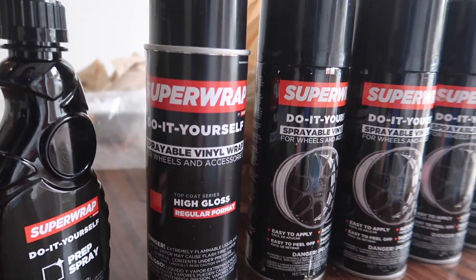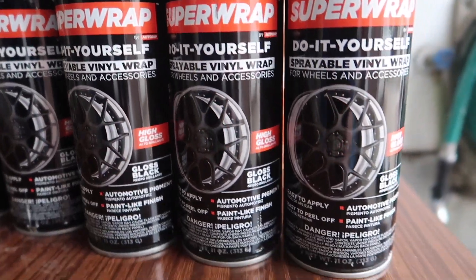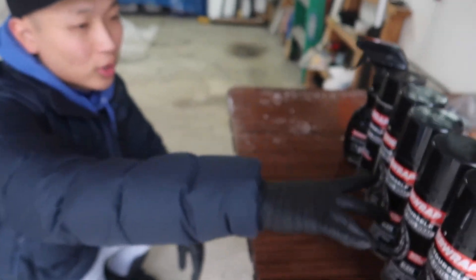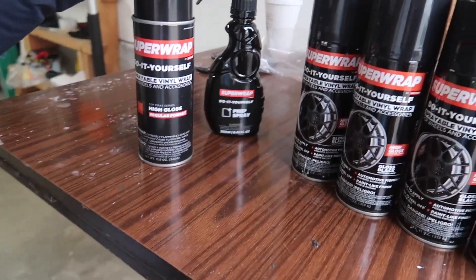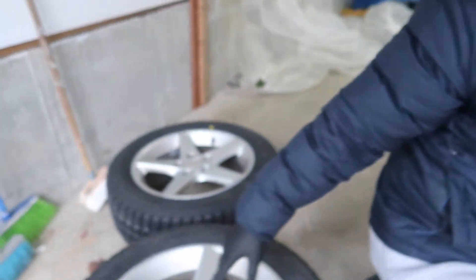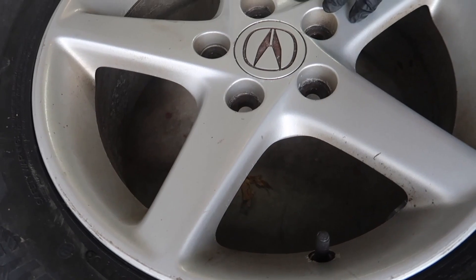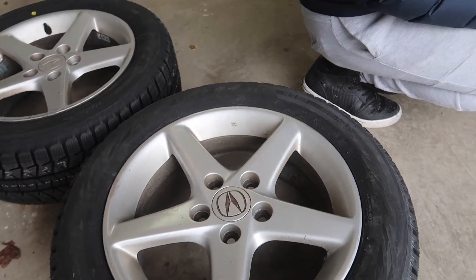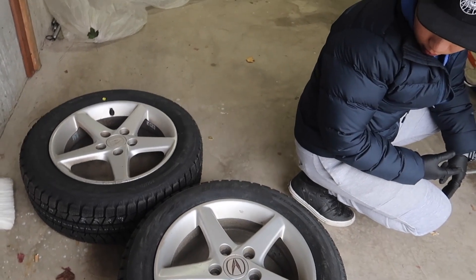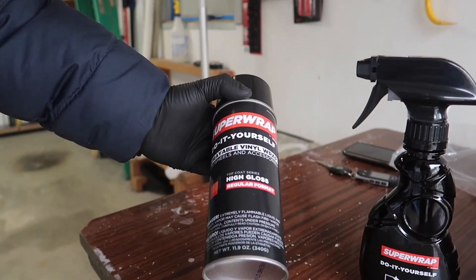They used to go by the name AutoDip and they rebranded themselves. This basically is a glossy plastic dip. The whole kit is supposed to be for the wheel. It comes with four black paints and a prep spray. Obviously, you want to make sure you wash and clean all the wheels — all this dirt and grime and salt — or else the paint won't stick. Prep work is important guys. Always make sure to spend 80 percent of the time doing prep work.